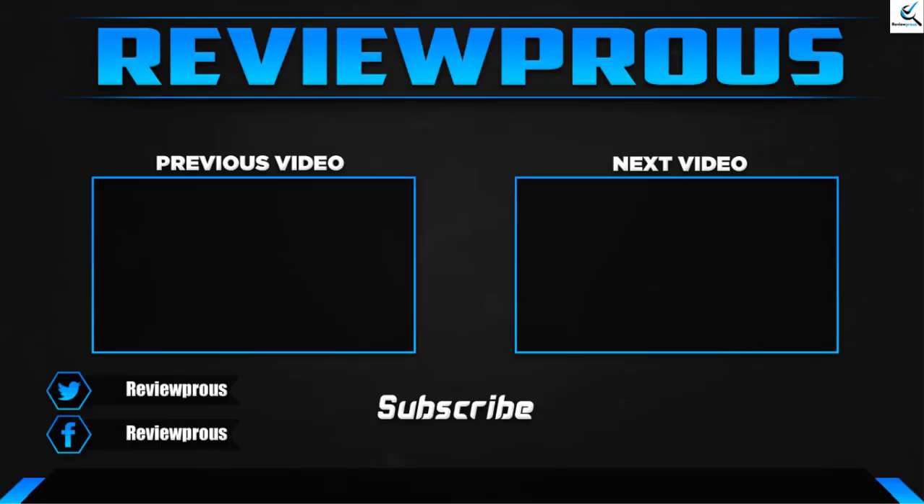Thank you for watching guys, I hope you like this video. If this video helped you, please make sure to like, comment and subscribe. If you have any questions related to these products, you can leave a comment down below, and I'll get back to you as soon as possible.